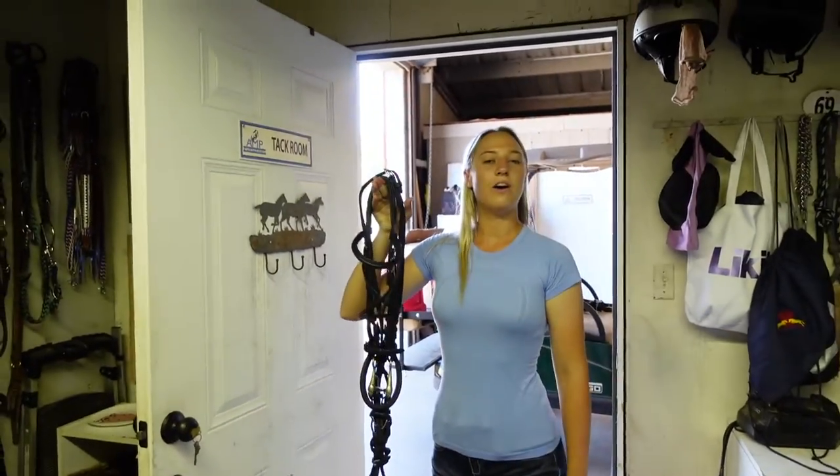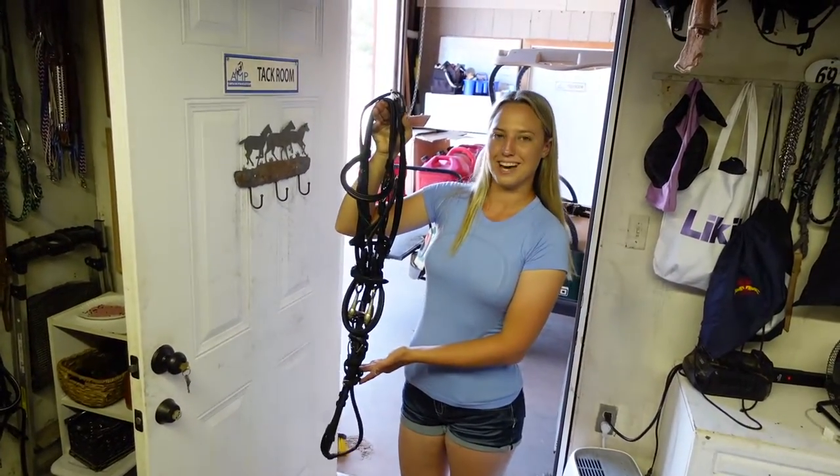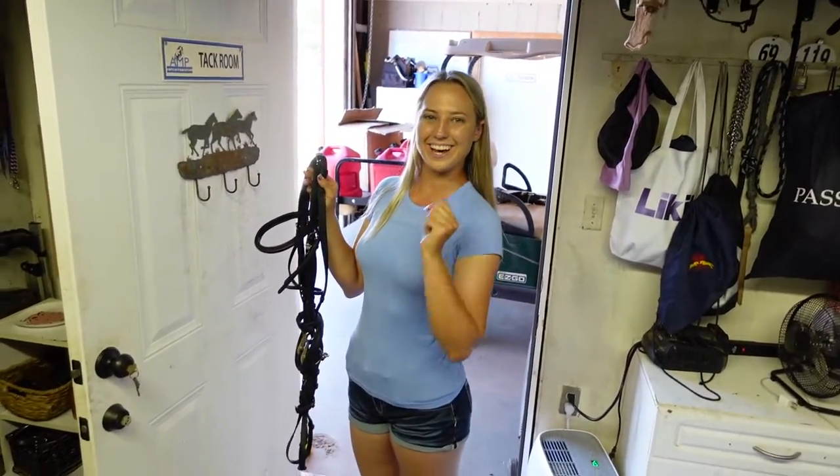That is how you wrap, or figure eight, a caveson noseband with a flash attachment. Thank you guys so much for watching. Remember to dream big, work hard, and with God, anything is possible. See you next time.